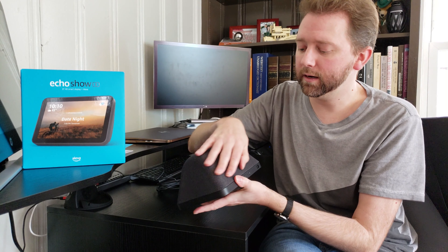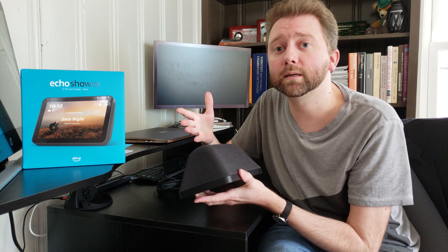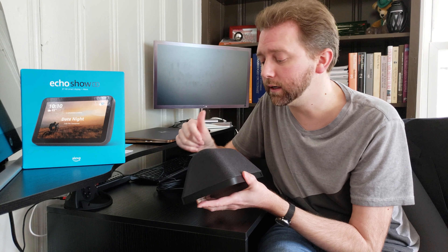The back part is the speaker system. It sounds great — it has a lot more bass, a big improvement compared to the Amazon Echo devices. It has a lot better sound quality, in my opinion. So if you're thinking about upgrading one of those devices, you may want to check out the Show because you're going to get the video screen to go with it.